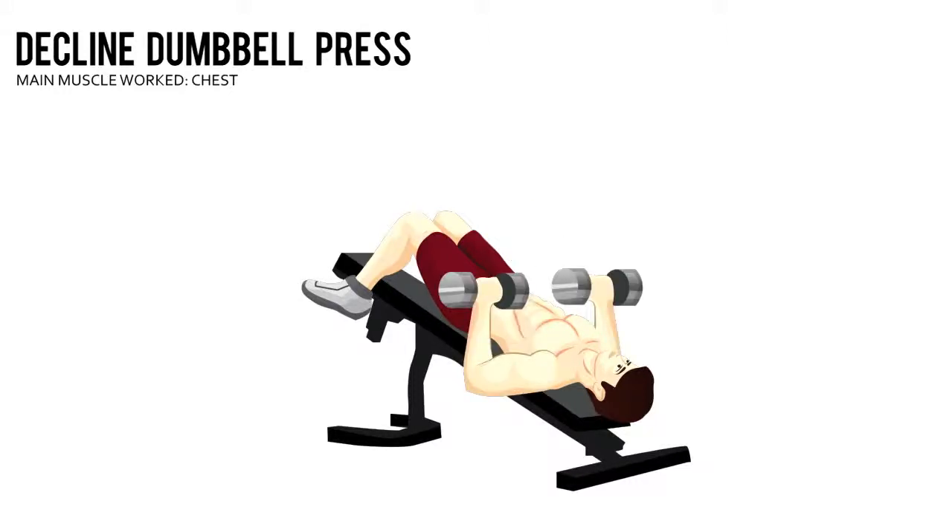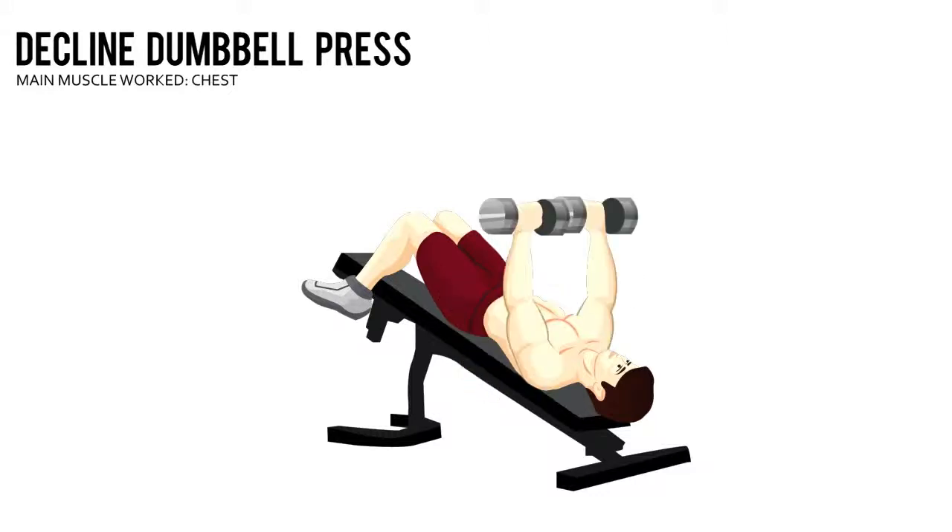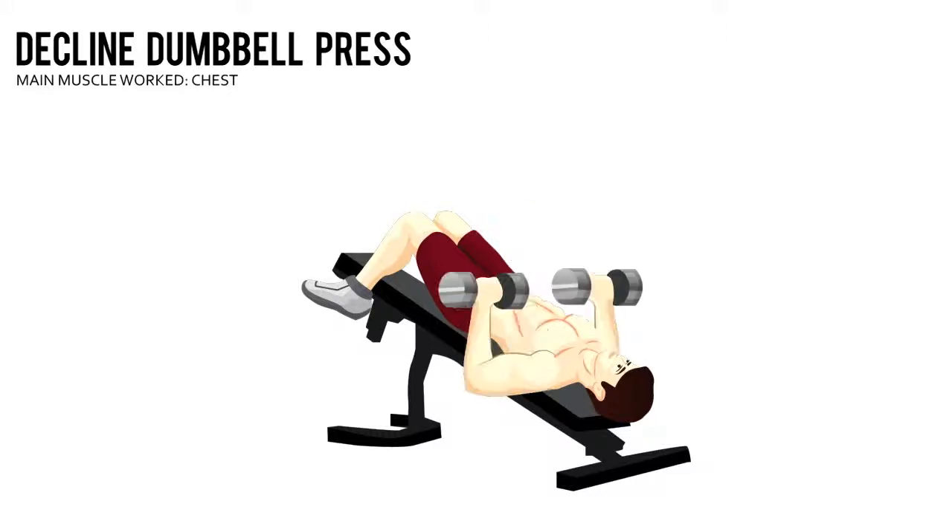Lower the dumbbells to the side of your chest. Your palms should face outwards and your arms should be bent under each weight.